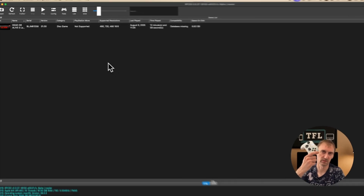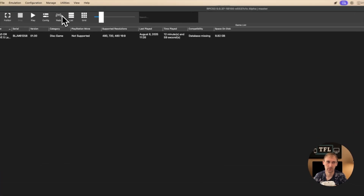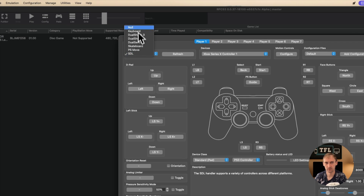To connect an Xbox controller, for example, you just connect it via Bluetooth on the Mac, then go to Pads and if you scroll down to SDL you will have Xbox gamepads. If it doesn't appear, just refresh and it will show up. You have different controller options: PS1, DualShock 3 and 4, and DualSense. I have an Xbox One controller so I'm going to use that one.